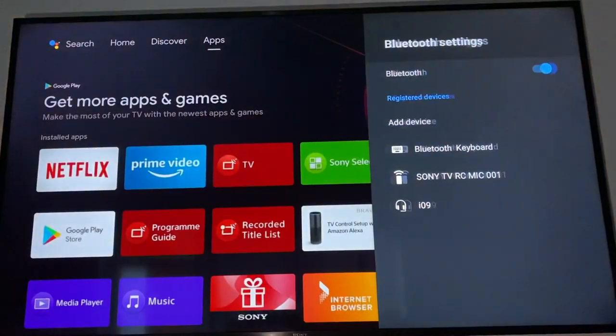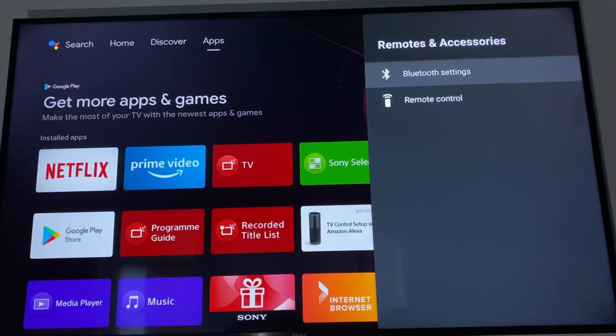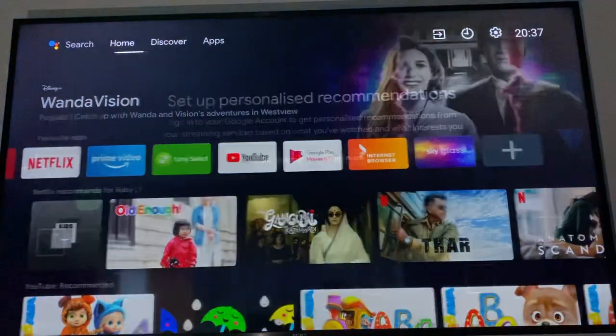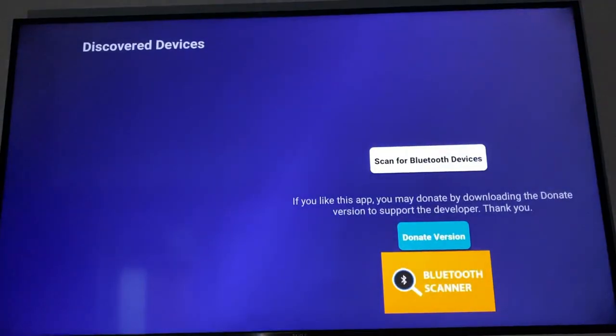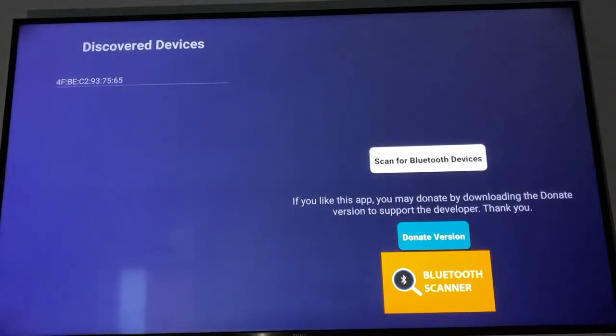So to fix this, I need to go back. Any AirPods or any headphones — you cannot connect them to the TV that way. It's always complicated using the standard settings. The easy way is to use an app. All you need to do is go to an app called Bluetooth Scanner. Once you download it, just click on 'Scan for Bluetooth Devices'.